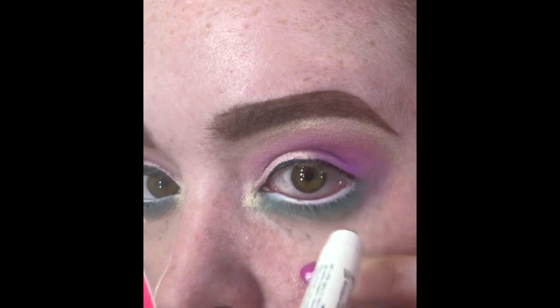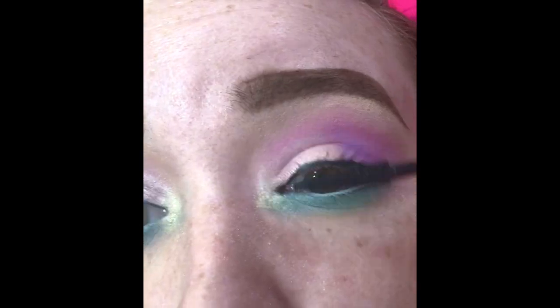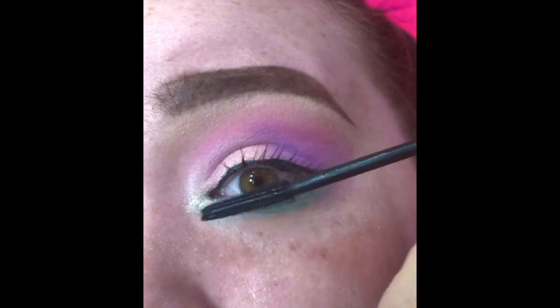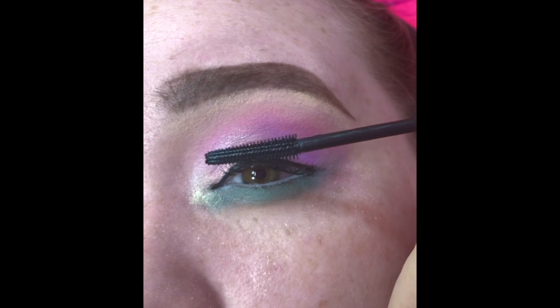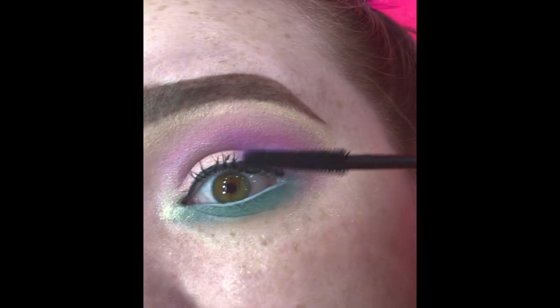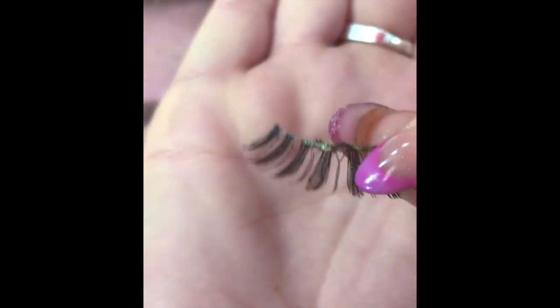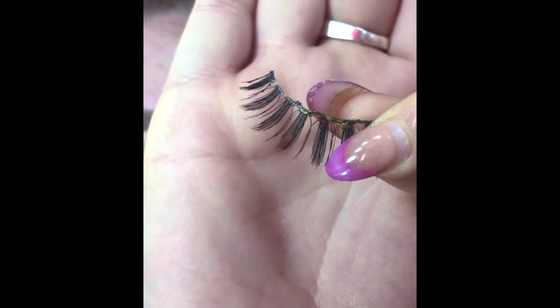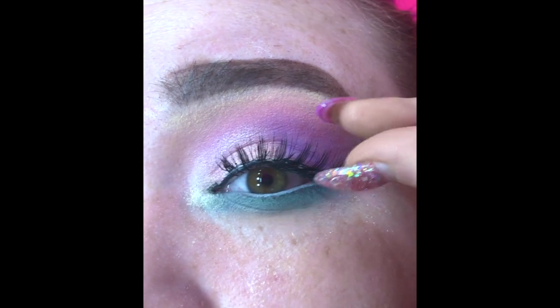For mascara I use Benefit Bad Gal Bang mascara. The order I do it: I do my top lashes, then put the falsies on; while those are drying I do my lower lashes, then go back and do another coat on the top lashes to blend the falsies with my regular lashes. For false lashes I am using the Ardell lashes in style 601.